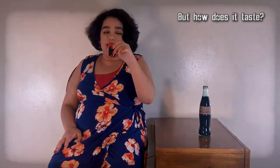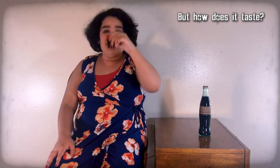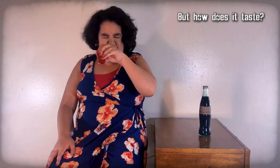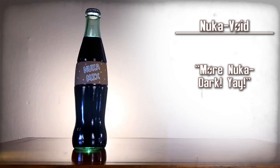So I'm already kind of drunk, and this has more Nuka Dark in it. It was made sweeter by the quantum, so that's not too bad. I can definitely taste that alcohol. Nuka Void — more Nuka Dark. Yay!